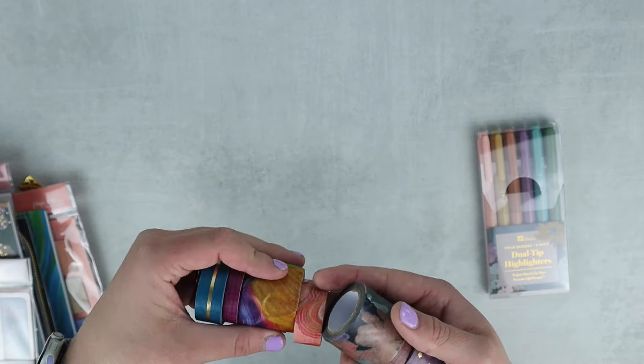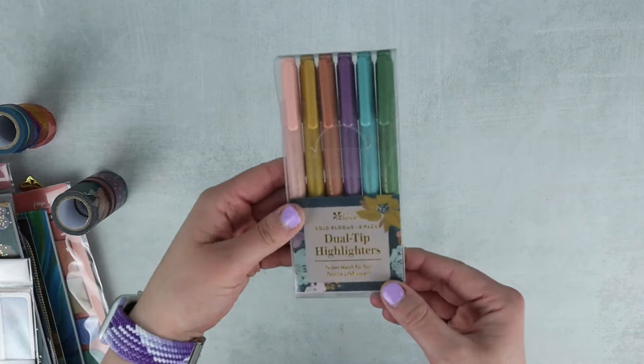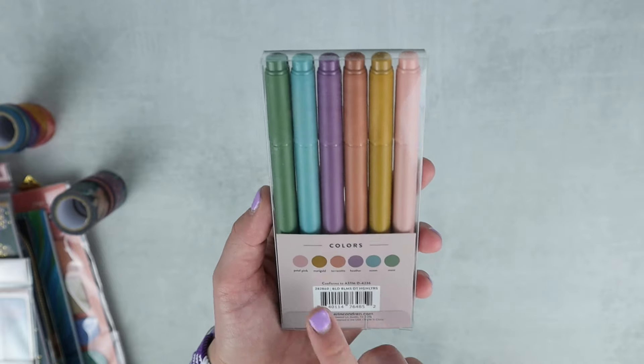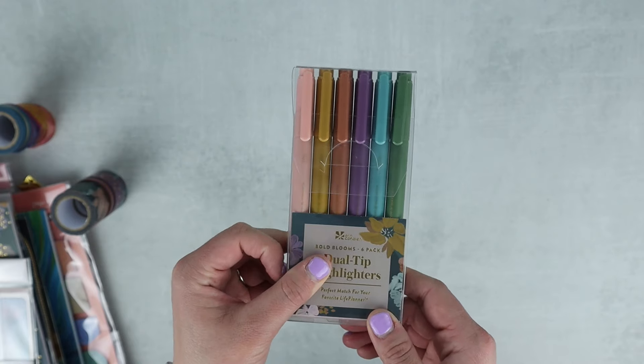I'm really going to have to rotate between using all of these because I love both — maybe one month Evolve, one month Bold Blooms, and just keep rotating. Just like the Evolve pack, the Bold Blooms bundle also came with matching dual-tip highlighters. I think I'm really going to like this colorway — it's really fun. I'll show you a swatch in just a second.